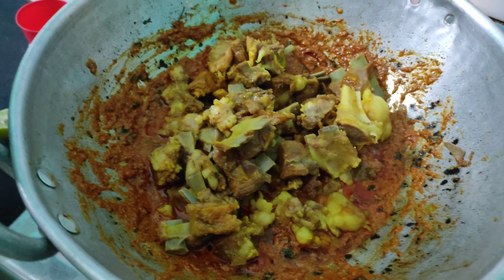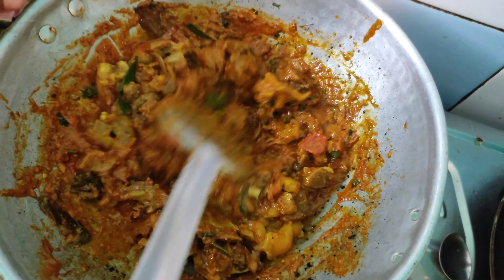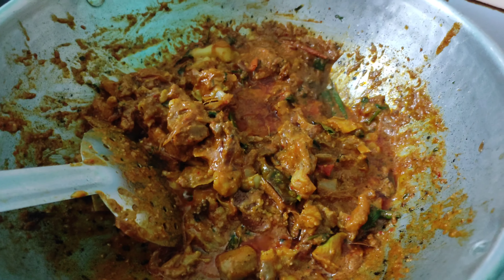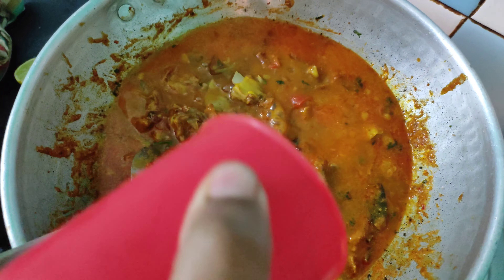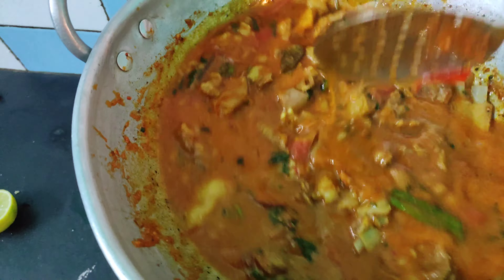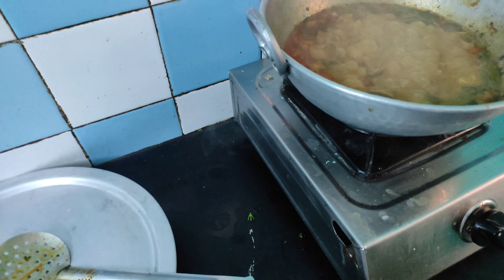Add some meat in the cooker. Add the water on the top.